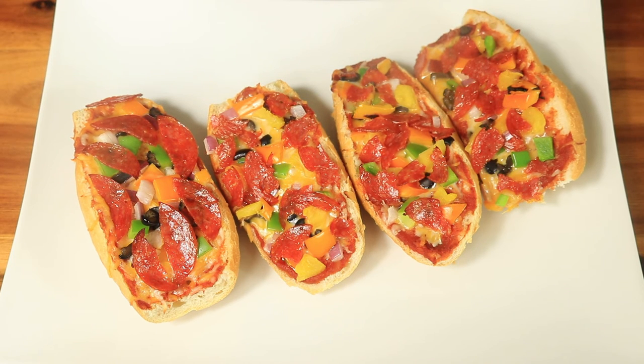Now that the pizza bread is out of the oven, the cheese has melted, and everything else looks delicious — I am ready to eat.